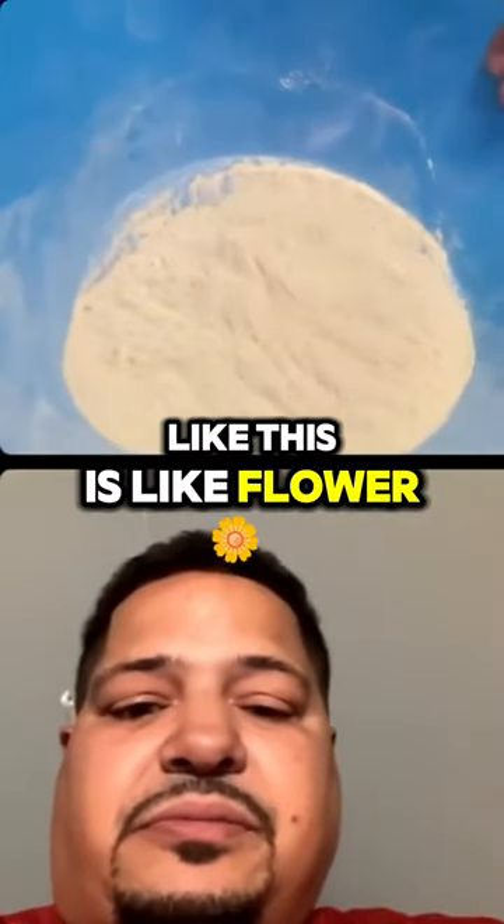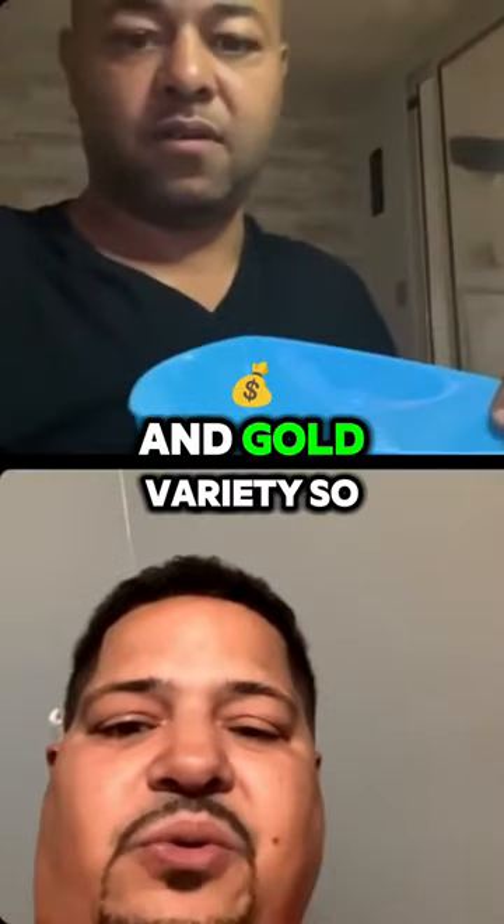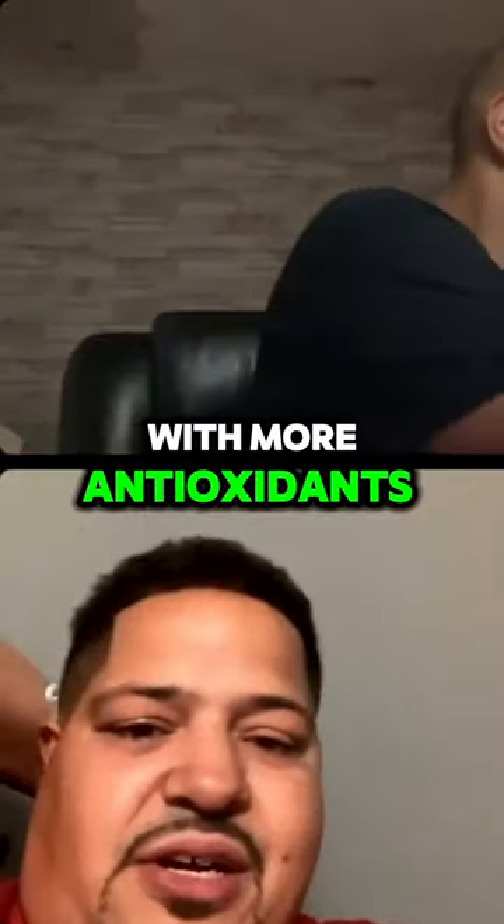Like this is like flour, 100%. And it comes in the purple and gold variety, so if you're looking for something with more antioxidants.